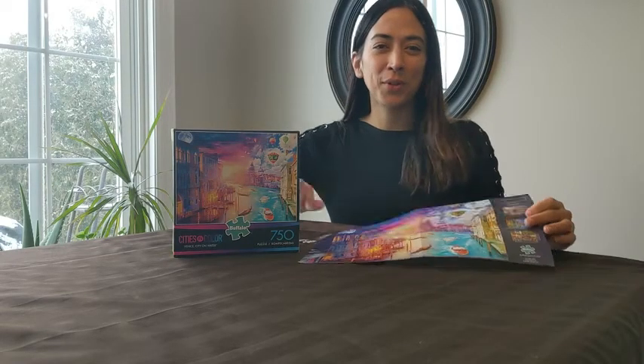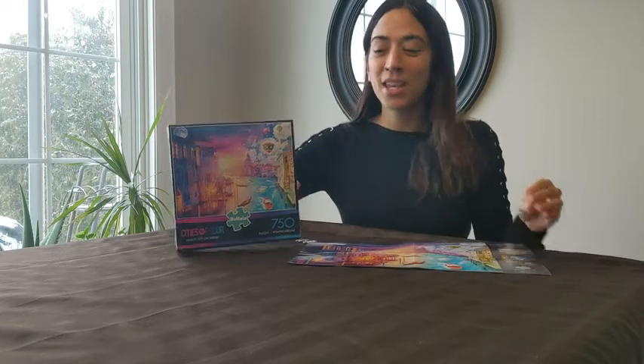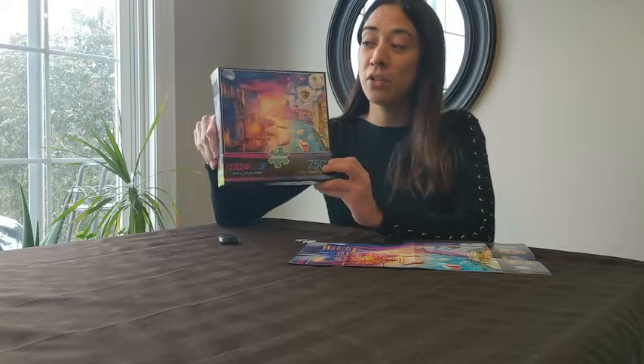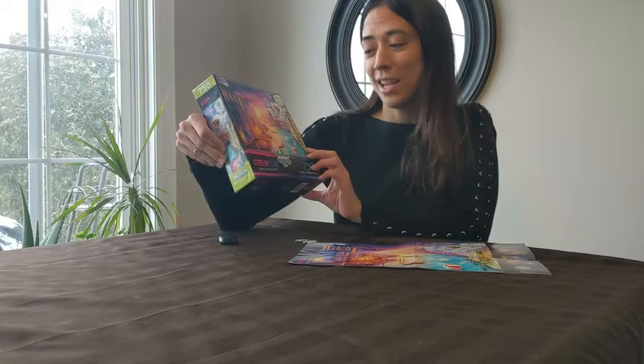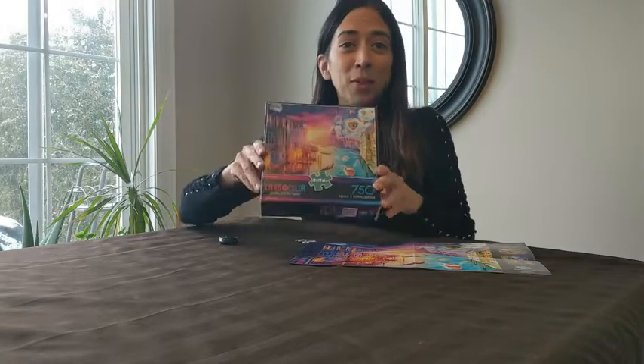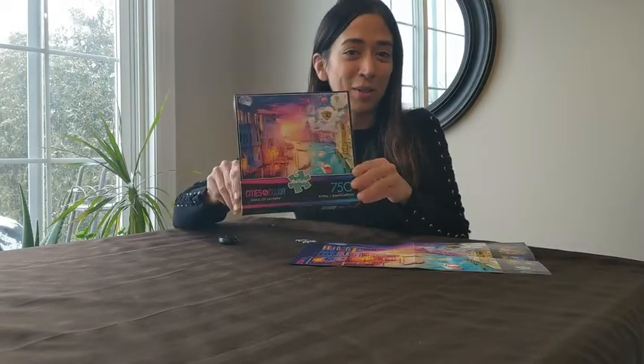I'm Diana with WTI and I'm about to show you your next favorite puzzle. This is the Buffalo Games Venice City on Water 750 piece puzzle. As you can see, it features beautiful Venice in Italy. Since we may not be able to travel there, we can at least travel there by doing this puzzle.